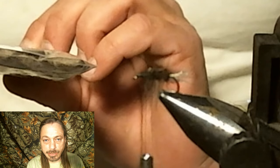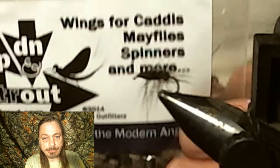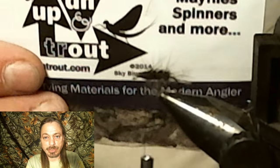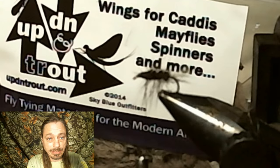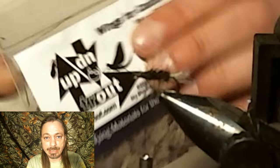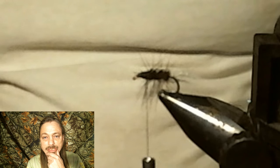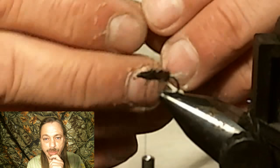Now at this point you could use elk hair and tie a standard caddis wing — and they'd look great. But I'm going to show you these new wings. I got these at the Lancaster Show; we'll put a link down below where you can get yours. So we're going to tie that wing in and then trim out the end part.